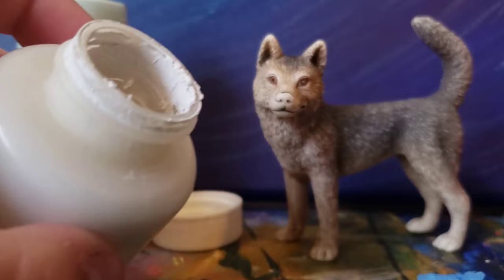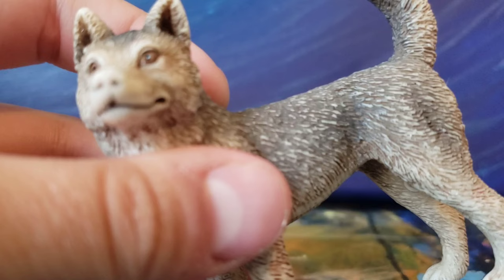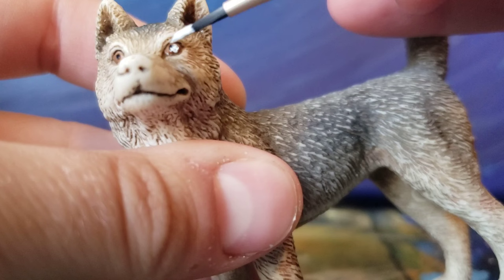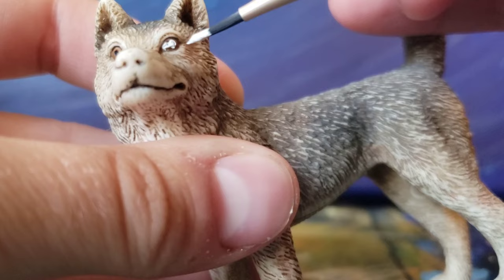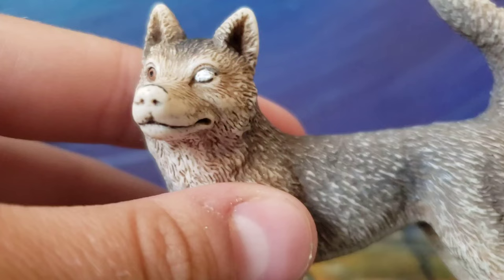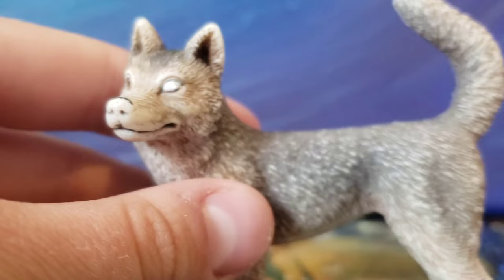So first, I'm going to start with dipping my brush into the white paint and getting some white paint. I start the base color with white — this is going to show the blind eye. Now here I have the eye all covered in white paint.